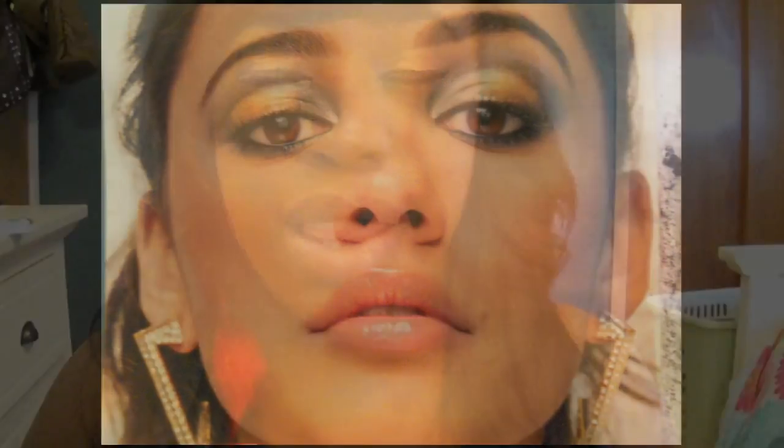Hey guys, so today's look is going to be something out of my usual neutral everyday type looks. I'm going to do something that I was inspired by in this month's Seventeen magazine. One of the big trends for this fall's makeup is metallic looks, metallic eyeshadow. So I did an inspired look based on this picture.